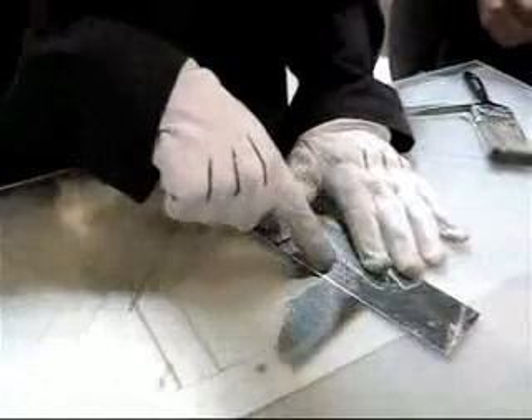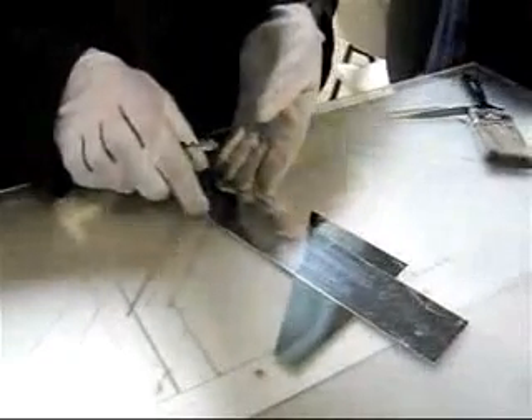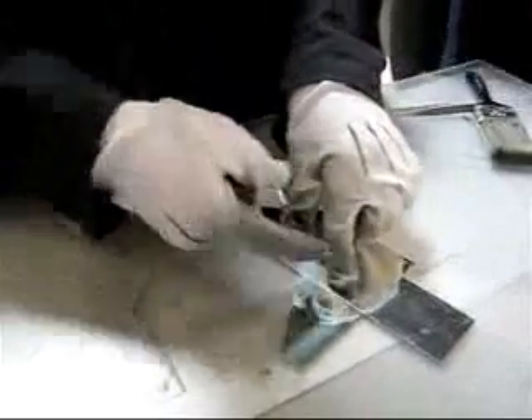Usually, your better edge when you cut is going to be the edge you press on. So if I were making a bond, I would cut my piece such that the piece going into the bond is what I'm pressing on. This is the scrap.